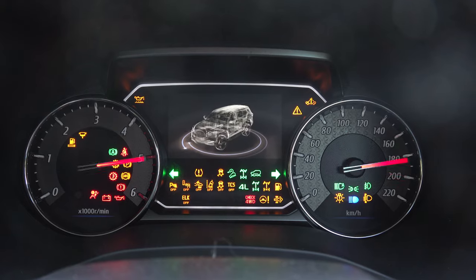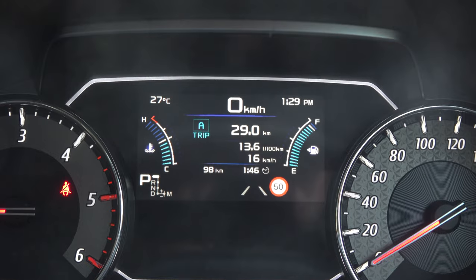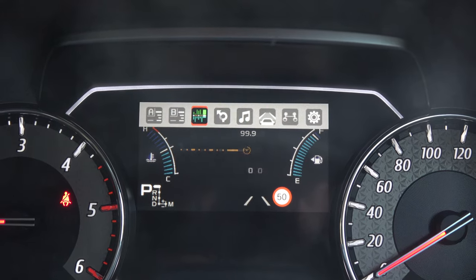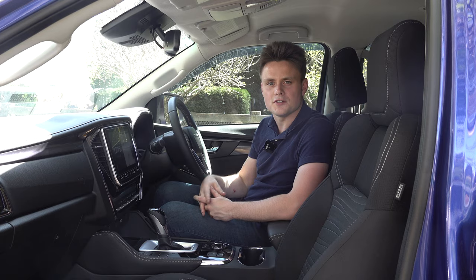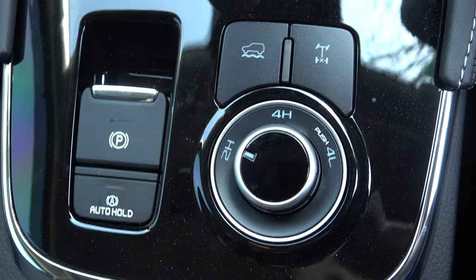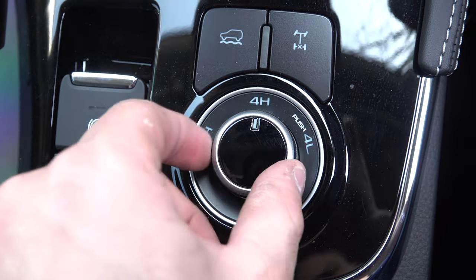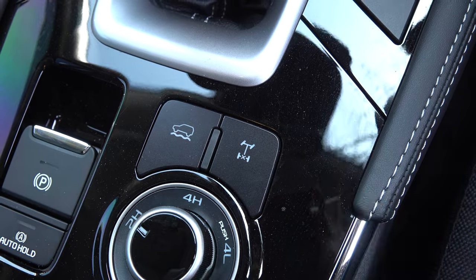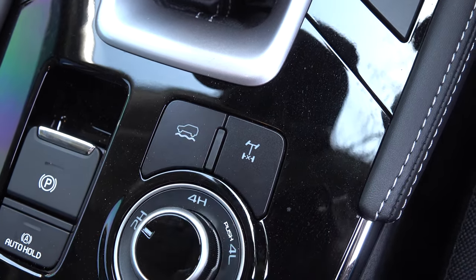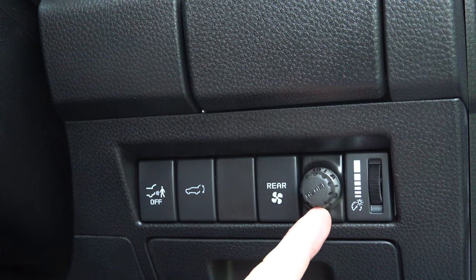Ahead of the driver there's an analogue gauge cluster with a digital display in the centre showing information like fuel consumption and assistance menus — a fairly basic layout. For off-road features, you control all functions with the dial: two-wheel drive, four-wheel drive high range, and push down for four-wheel drive low range. You can also lock the rear differential, activate hill descent control, and for towing there's an integrated brake controller on the right-hand side.